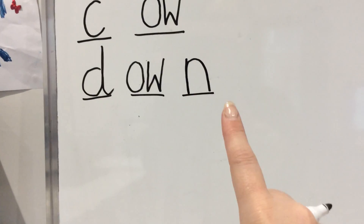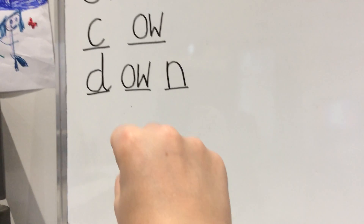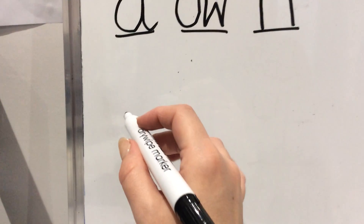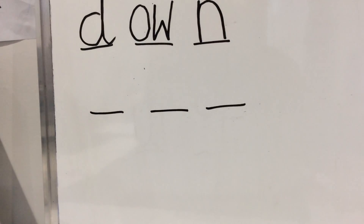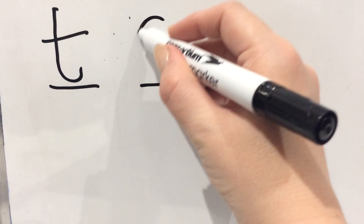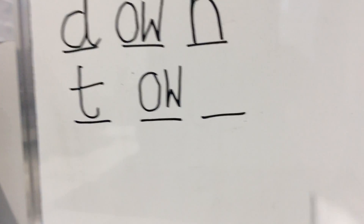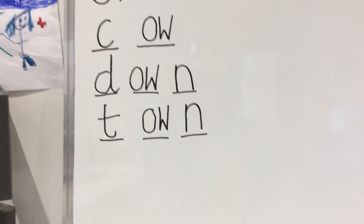We've got D-OW, now we need the last sound — D-OW-N — well done — down. Nobby over his net for the N. D-OW-N — down. Last word we're going to write today is town. Show me your hands — how many sounds are in town? T-OW-N — three. So three lines on your piece of paper.